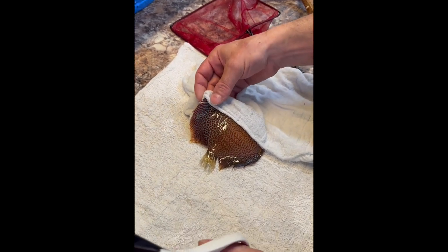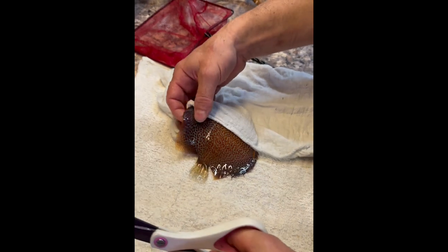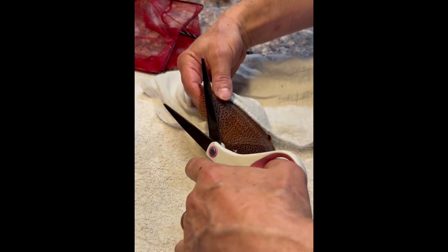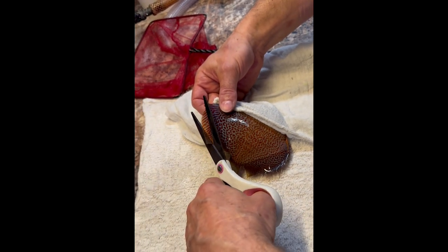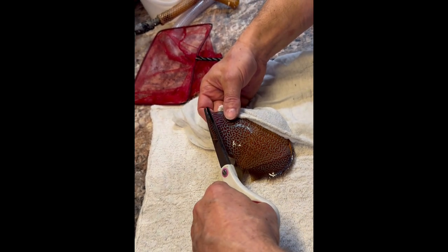The fish will be okay out of the water for a good minute, so you can do all the work that you need to do. Basically you open up the fins like that and then gently you cut it.